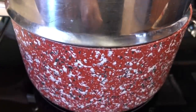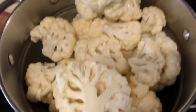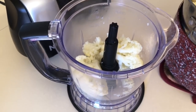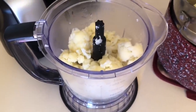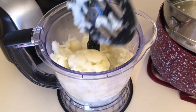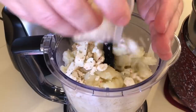Next up we're making cauli mash. I took a deep saucepan, added about a cup of water, and used a steamer basket to steam the cauliflower. I cut and cleaned the cauliflower and let it steam until tender enough to get a fork in it. You can squeeze it in a towel to remove excess liquid, but I don't find that necessary. I just took the cauliflower straight from the pan and put it into my food processor.